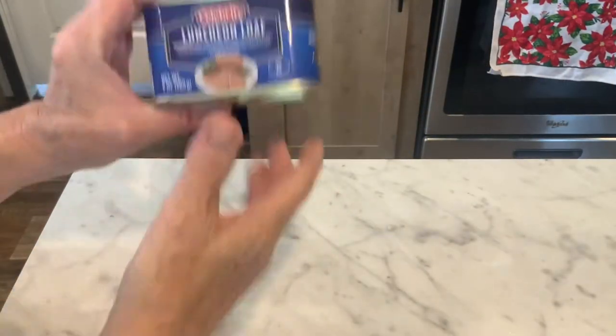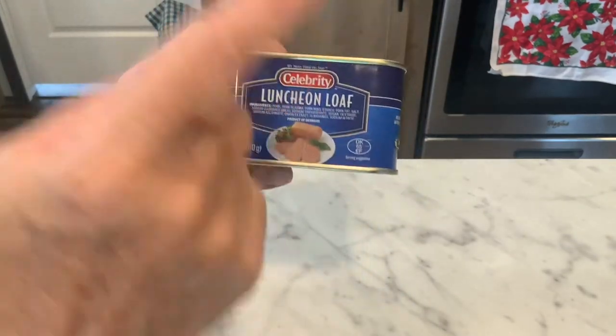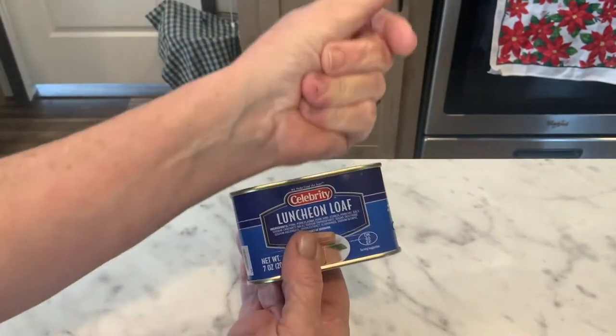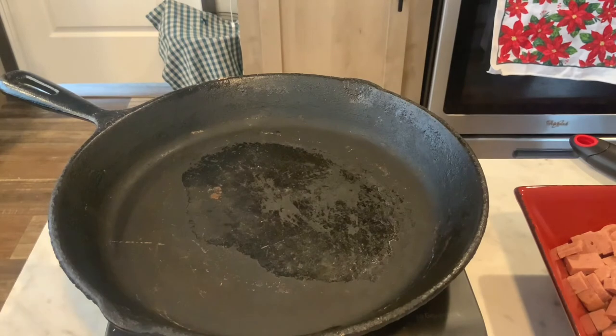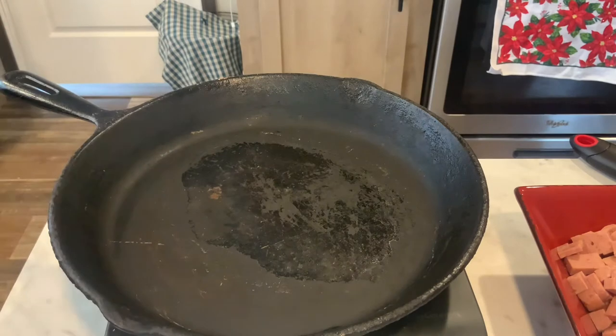Alright, so our first step is to get this out of the can, which always takes me a minute. I'm going to get this diced up, just like this. This is an easy recipe to make, and I'm just going to turn my skillet on medium to medium-high — depends on your burner. You know how your stove works.